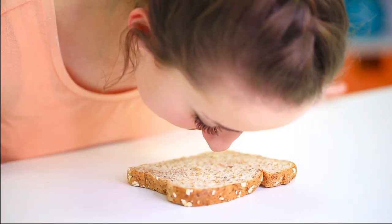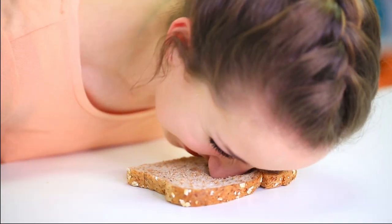All right. So the first kind of bread that I'm going to be trying to bread face is a whole grain piece of bread. Let's see how well this goes. I think it might actually leave like a face mark. Okay, just roll it, I guess.